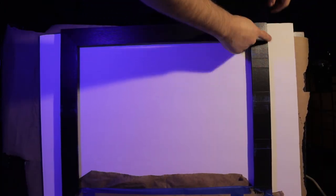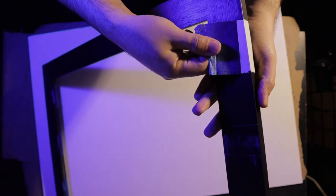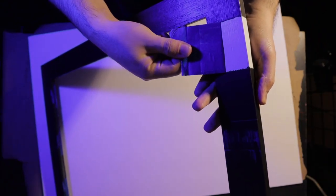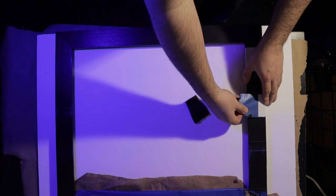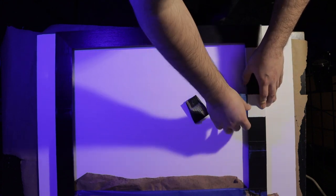Once everything is dry, then it's time to peel off the tape. Some of the paint did go under the tape though, so I didn't get a lot of it on camera because it wasn't as clean as I wanted, and I had to go back and redo touch-ups.